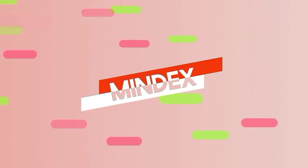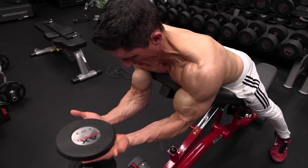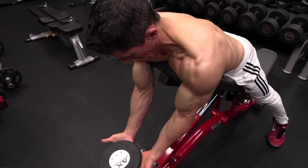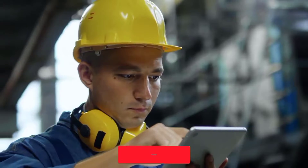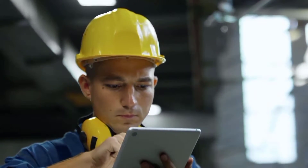Welcome to Mindex. In today's video, we'll discuss some efficient exercises to make your biceps attractive. Before we get into the video, make sure you subscribe to our channel for more premium content and hit the notification bell to be the first to watch our videos.